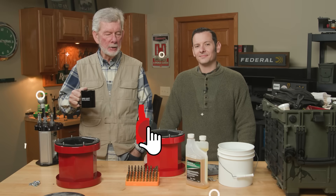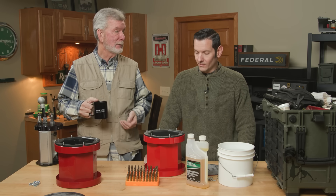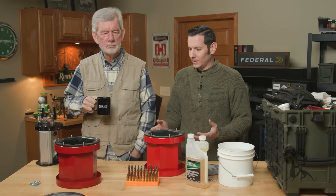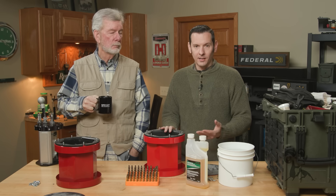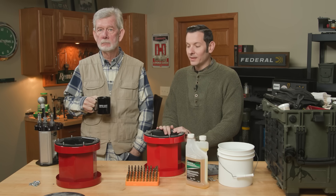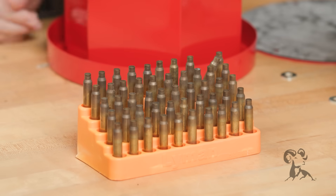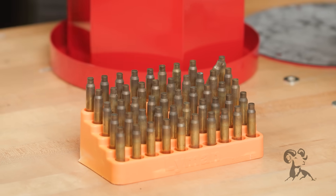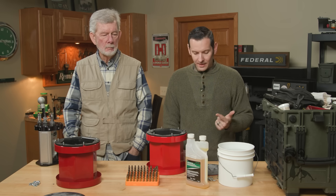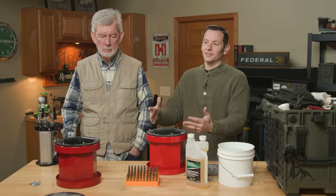Hi, it's Steve and Caleb from Brownells, and today we're going to look at a big question in reloading: when you wet tumble, do you use pins or not? We got this question because we did that reloading series, and we did some wet tumbling with pins. People were saying in the comments that some of them don't even use pins. So with that being said, we have 50 5.56 cases that are pretty dirty. We're going to split them 25-25, do one with pins, one without pins, same amount of liquid, same amount of time, right next to each other, and see which one gets cleaner. So what's your initial prediction, Steve?